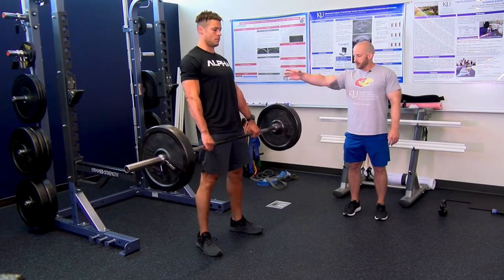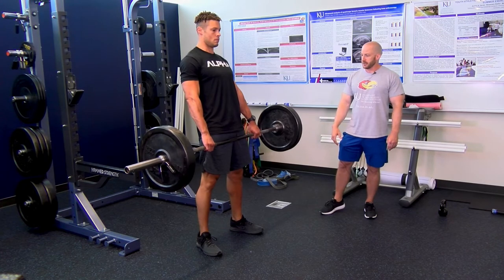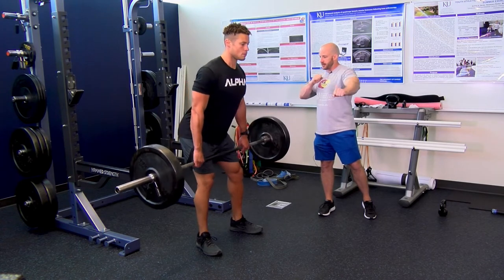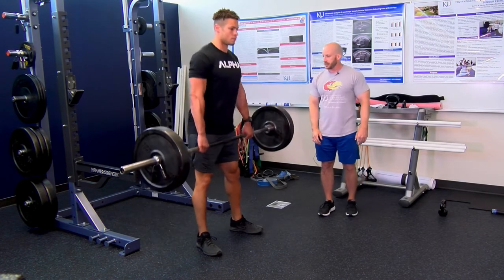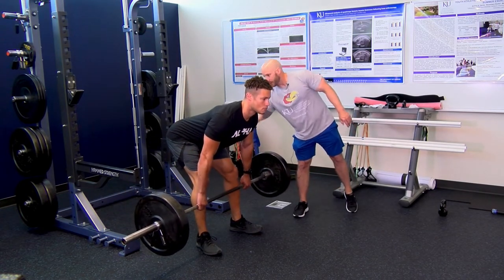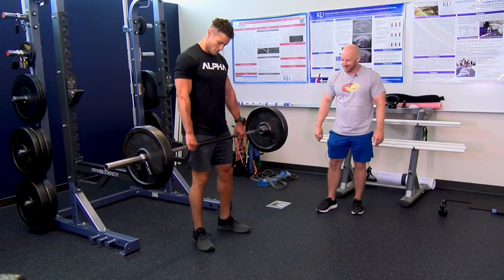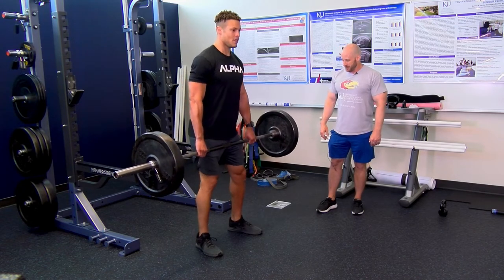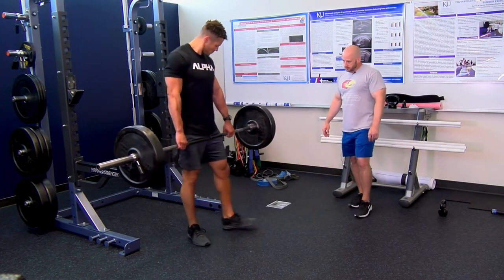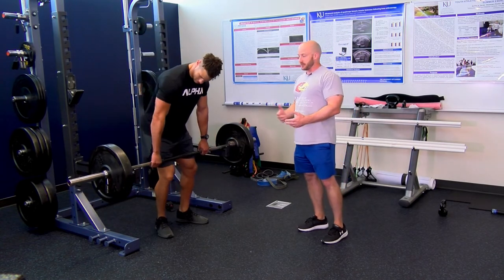Grab the bar just outside your thighs with a pronated grip — palms facing behind you. Stance width should be whatever you're comfortable vertical jumping at. Keep the bar close to your body at all times. Start with a nice tall chest, hinge at the hips, push the butt back with loose knees — meaning slightly flexed the entire time. Maintain that knee angle and drive the butt back. There's the eccentric phase, then concentric as he rises back up — the hip extensors, glutes, and hamstrings contract to bring him into hip extension.